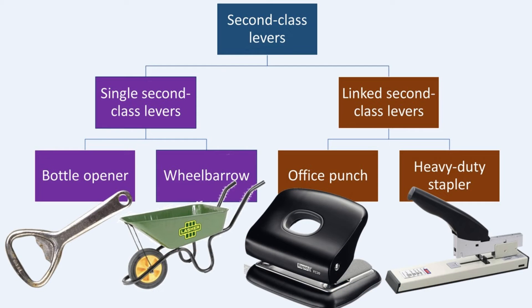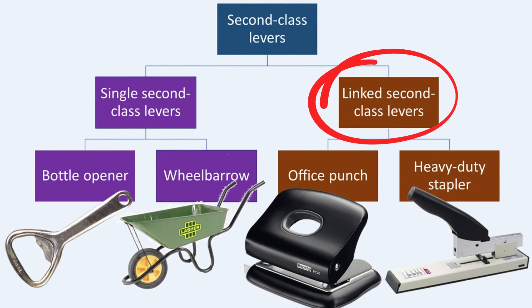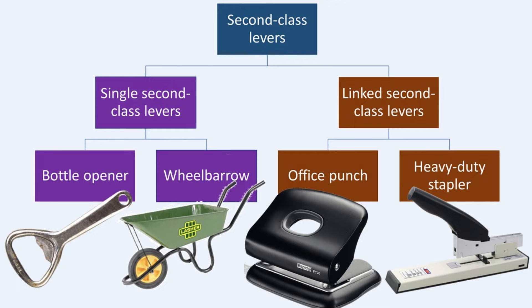There are two types of second-class levers: single second-class levers and linked second-class levers. Let's look at these in more detail.